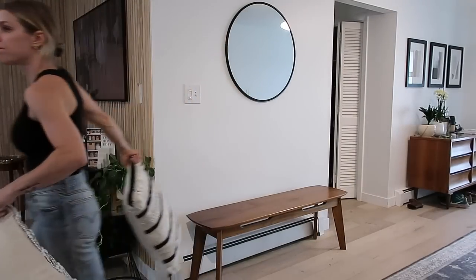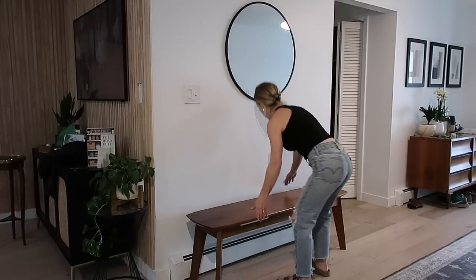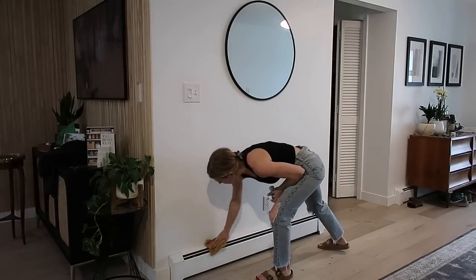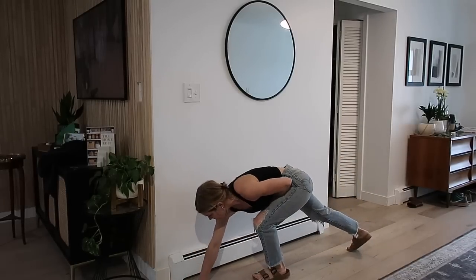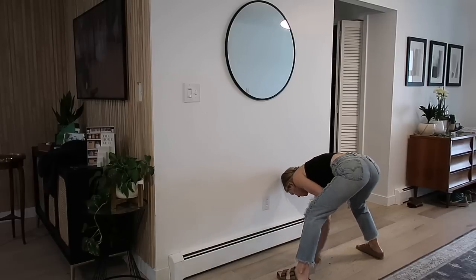So this is what our entryway currently looks like. It's super lackluster, it collects a bunch of junk and just really isn't very functional. It was just kind of a temporary thing - I was just trying some things out, but obviously it didn't work. So I'm just going to go ahead and remove the bench, clean off the radiant heaters, remove the mirror, and get to putting this thing together.